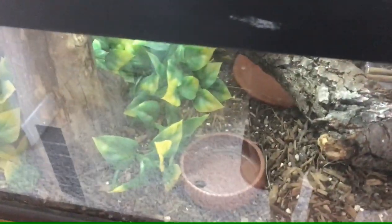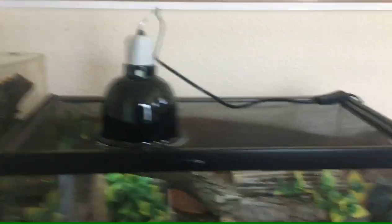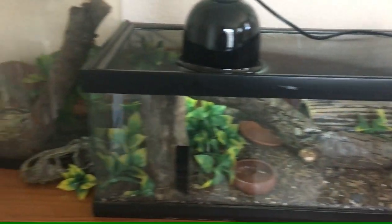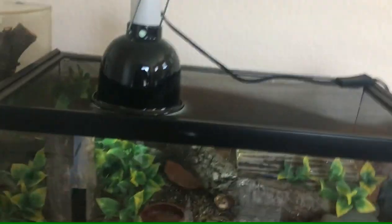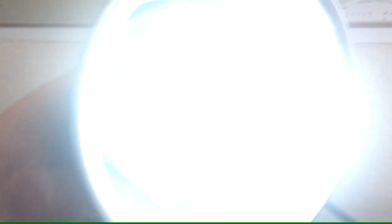For food, they should have baby crickets and little superworms if you can find them. Whatever the food is, it should fit in between their eyes — that's very important, or else their digestion will be messed up.